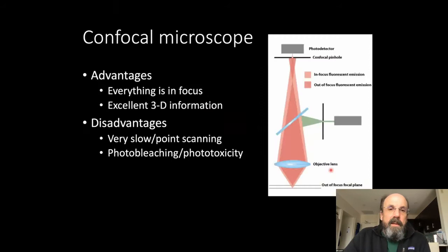The confocal microscope is great because everything is in focus and you get excellent 3D information. The disadvantages are that it's very slow — it's point scanning. You have to scan every point in a plane, then move to the next plane and repeat through the whole specimen. There's a big problem with photobleaching and phototoxicity because the laser light passes through the entire specimen even though you're only imaging one plane at a time. If you have a hundred planes, you illuminate each voxel a hundred times to get one image — using a hundred times more light than you need.